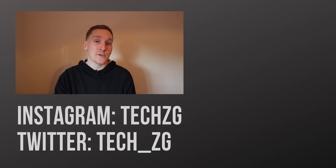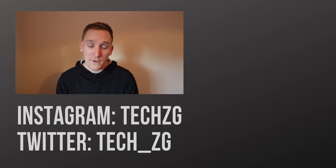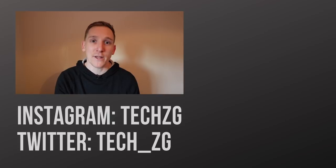We wait for official pricing and the specs list in China on January the 3rd. Subscribe if you want to see the unboxing and initial review — it will be on the channel. Subscribe for the latest tech news and everything Xiaomi. That's it for now, but I'll see you in the next one.